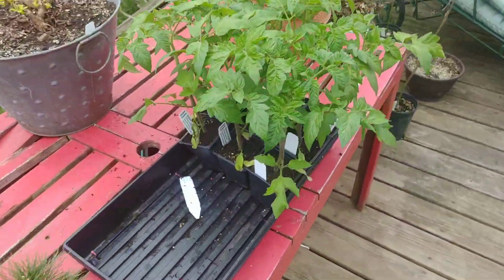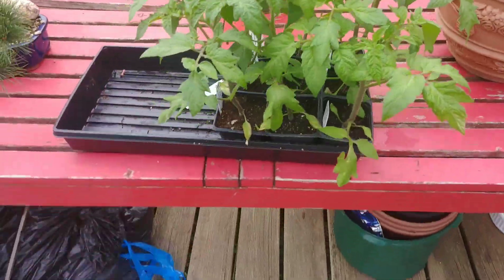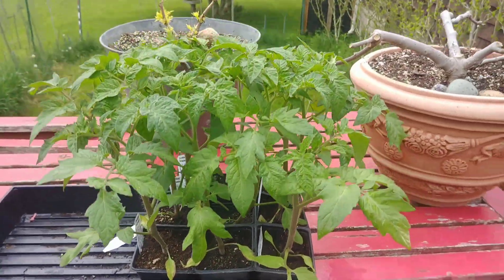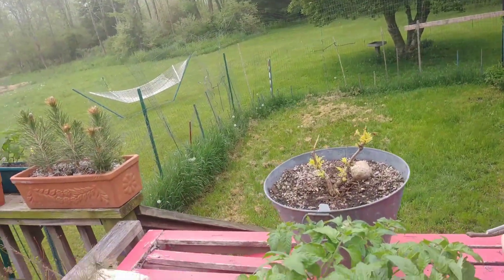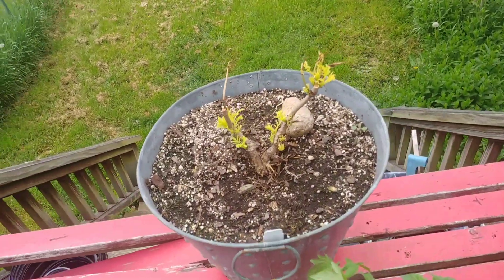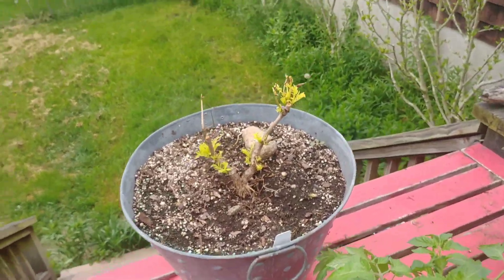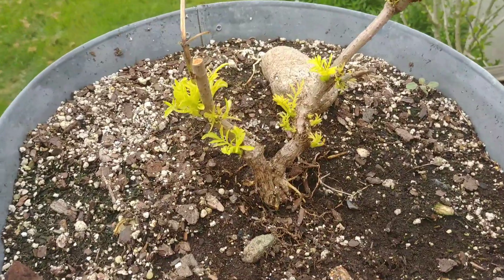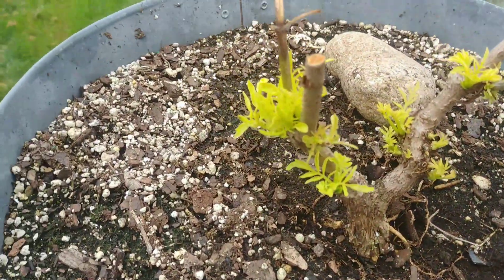I've got my tomatoes — they should be in the ground already, but I do mine in food-grade buckets. However, I don't have any soil yet, so I'm waiting for my buddy who picks it up with his dump trailer to bring it out. Looking like another three or four days, so I'm just keeping them hydrated while I wait. And here is my lemon laced elderberry.